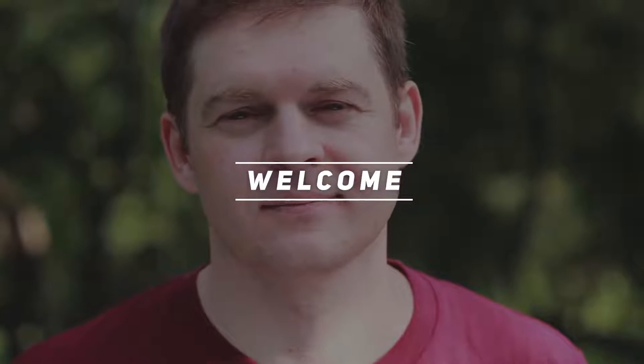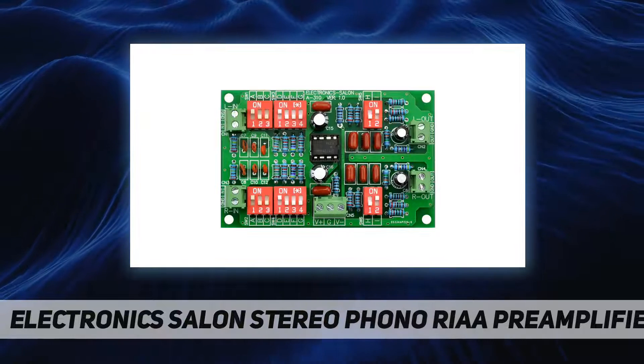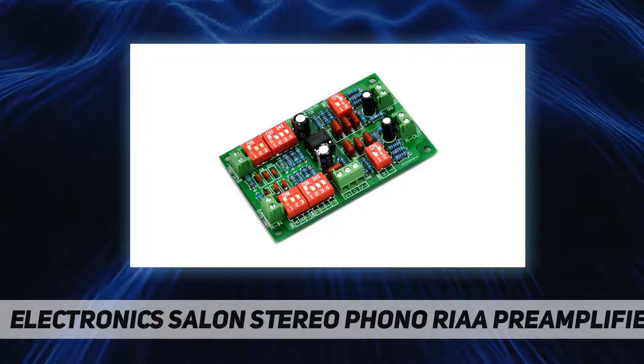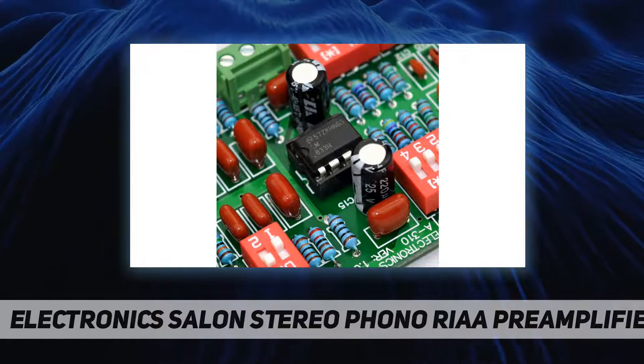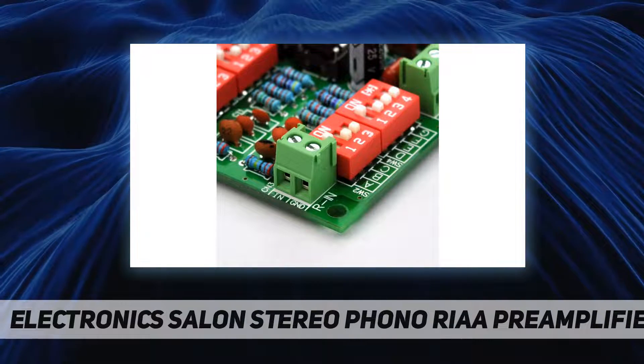Hey, welcome back to my channel. Electronics Salon stereo phono RIAA preamplifier module. Best operating voltage: plus or minus 9 VDC to plus or minus 15 VDC. Gain: 30 to 50 dB with DIP switch on-board option. RIAA accuracy: less than 1.5 dB.